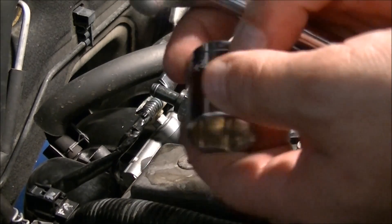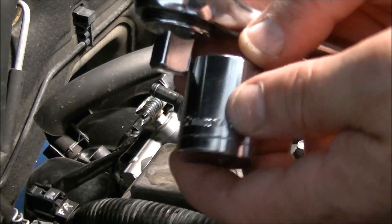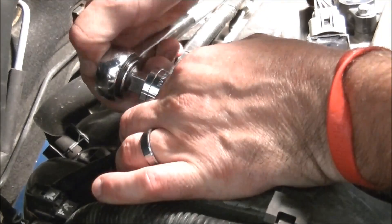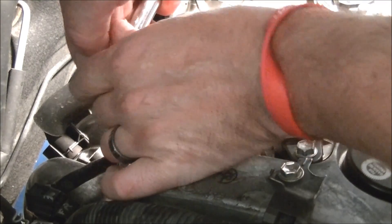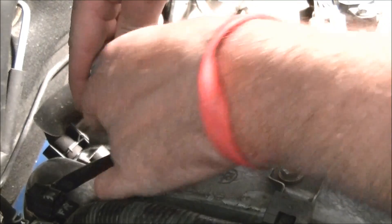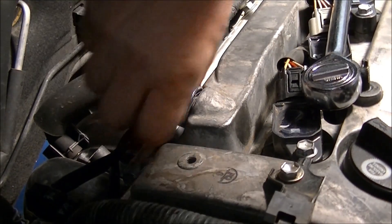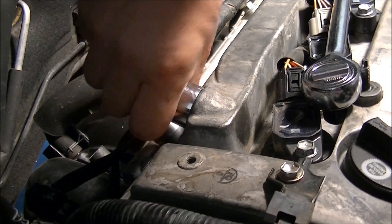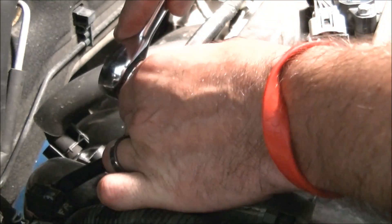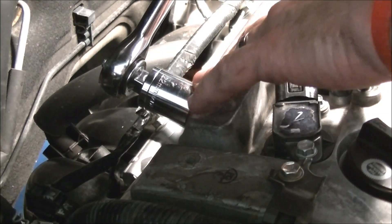I'm not using a deep socket 22mm because I don't have one, but this works just fine — you just have to be careful with it. Put the socket on and you won't be able to get your ratchet all the way in because there's a nipple sticking out of the back. I hand-tighten it even more since I don't have a deep socket. Not super tight — this is aluminum you're bolting into.